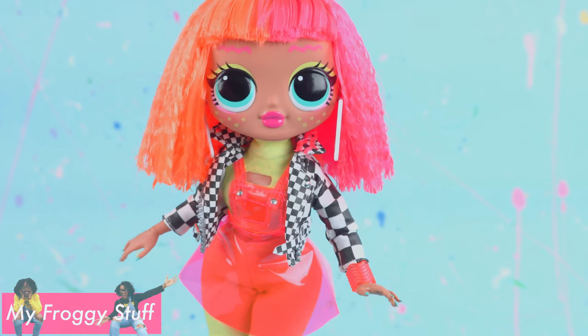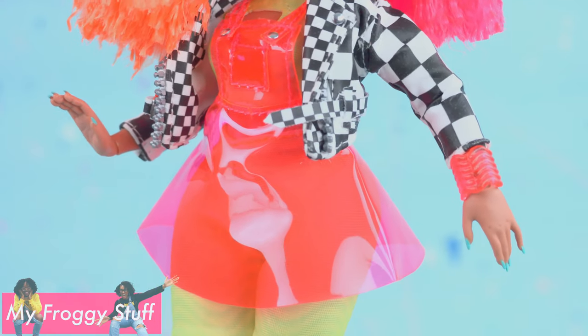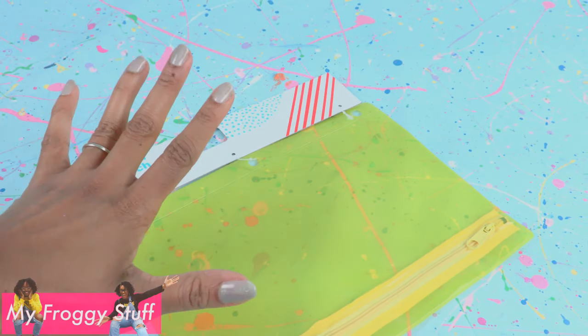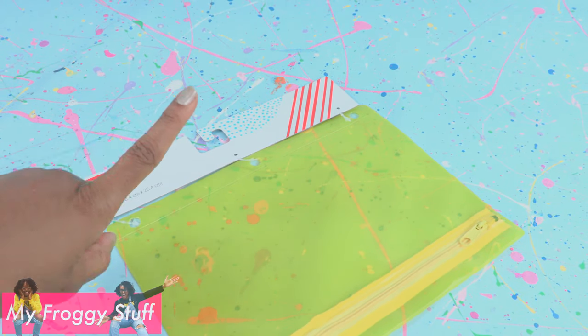Inspired by LOL Surprise OMG Neonlicious, we are going to make a plastic overall dress using a binder pouch that we bought at Target for $2.99. I absolutely love using back to school items for the dollhouse.